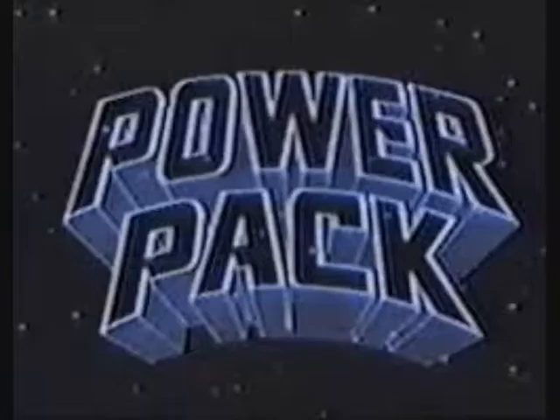Hi and welcome to the Geek Legion of Doom. This is a superhero movie review and I'll be having a look at Power Pack. So this isn't actually a movie — it's actually just a pilot episode of a never-picked-up TV show, but I will include it in my superhero movie review. As I say, it's only 27 minutes long, it really isn't a movie.